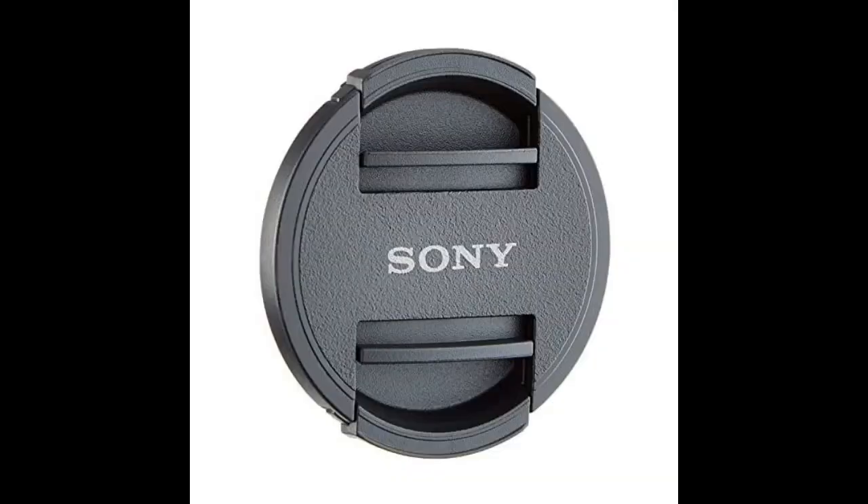I lost the lens cap that came with my Sony E 55-210mm f/4.5-6.3 lens. Bought this as a replacement. Works as expected, just like the original did. Actually, this is exactly the same as the one shipped with the lens.